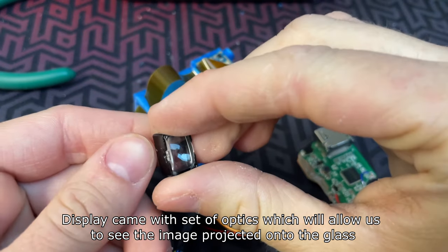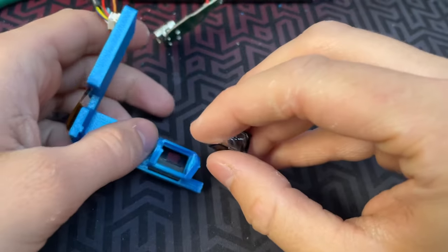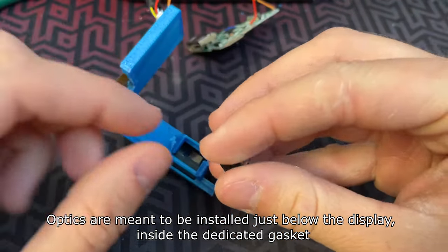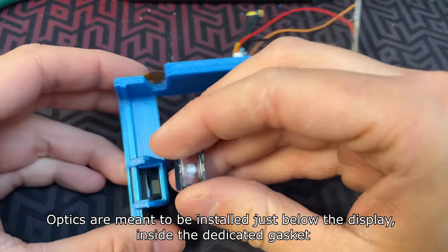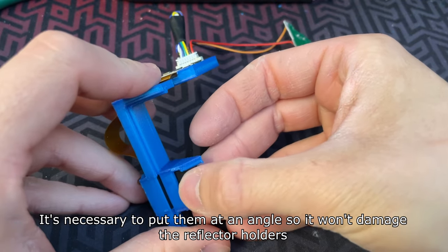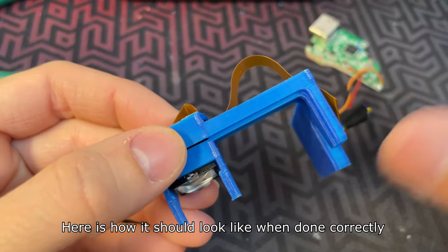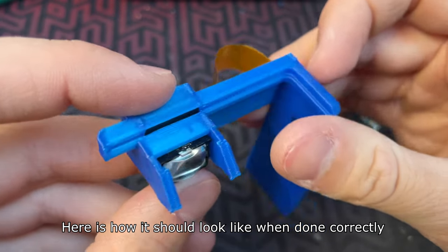The display came with a set of optics which will allow us to see the image projected onto the glass. The optics are meant to be installed just below the display inside the dedicated gasket. It's necessary to put them in at an angle so it won't damage the reflector holders. Here is how it should look when done correctly.